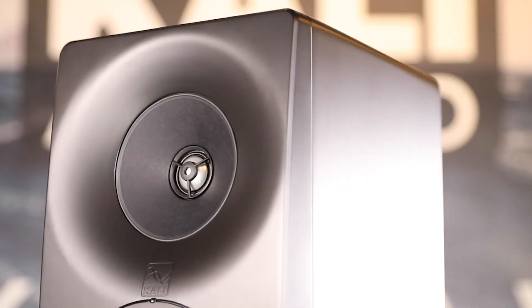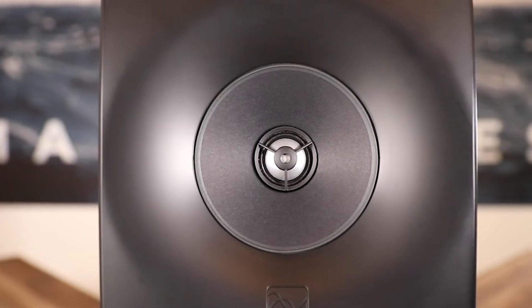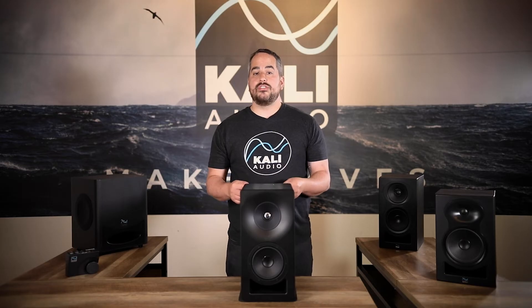Let's take a closer look at the exceptional components of the SM Series. The SM Series features an aluminum dome tweeter that delivers excellent dynamics and clear high-frequency response without distortion. Its unique geometry reduces ultrasonic high-Q resonances, eliminating the harshness that can plague other metal dome tweeters.